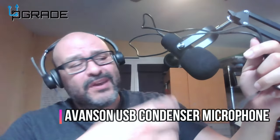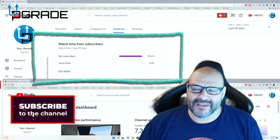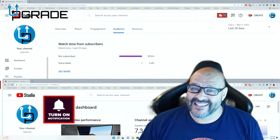I hope you guys enjoy the video. 99.6% of you are not subscribers to my channel. I hope the content helps you out and you find it very useful. Please hit the like and subscribe.